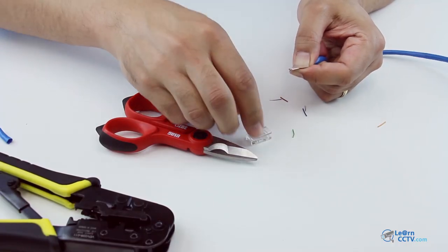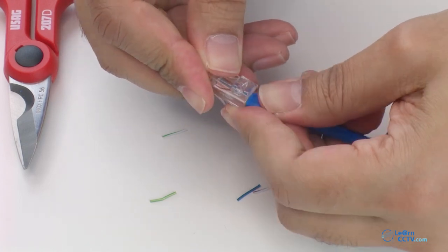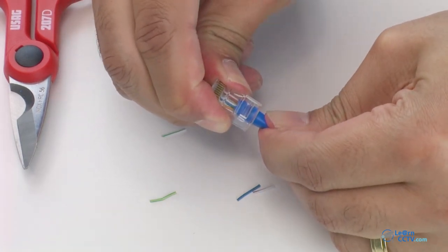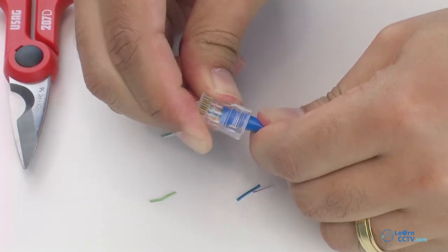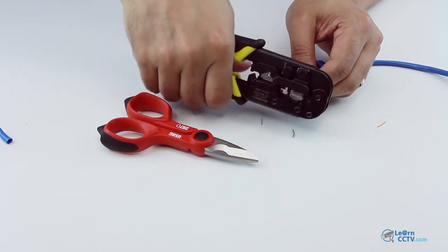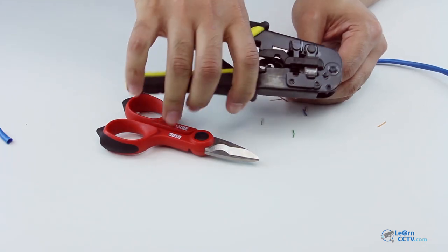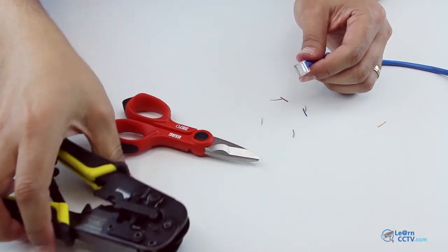Just get your connector, insert the wires that way, and push them all the way to the end of the connector. Make sure you do this right. Then you just crimp them. You can do this twice to make sure it's good. And now you have your connector.